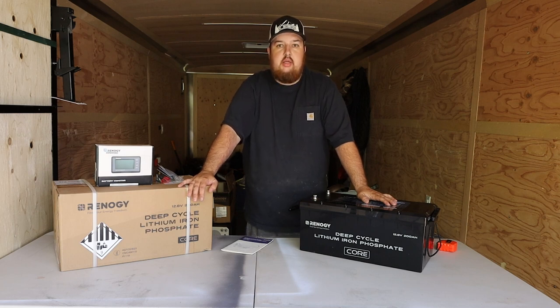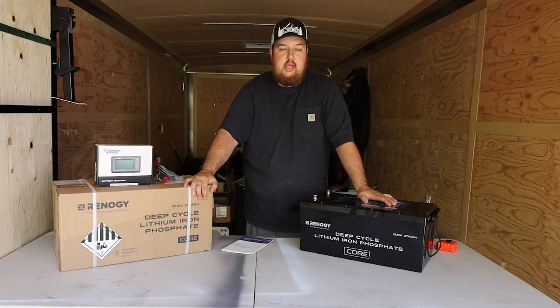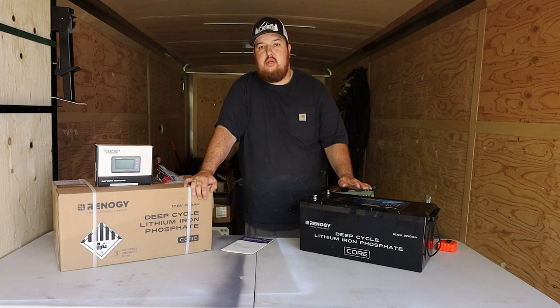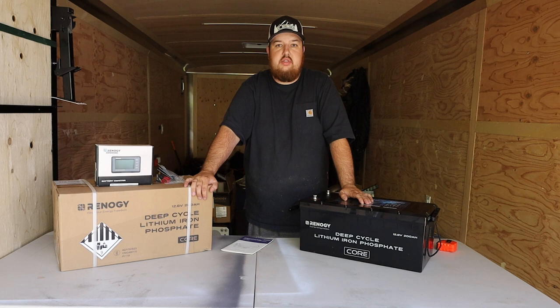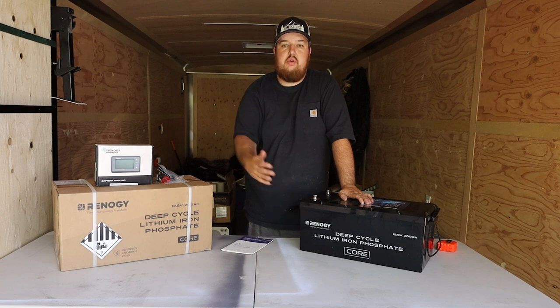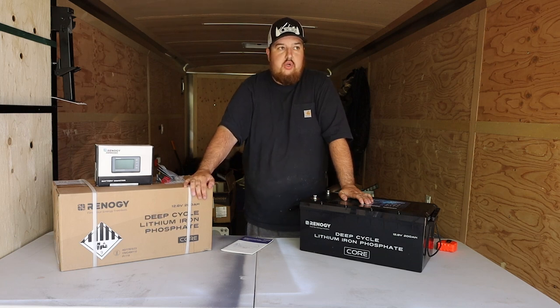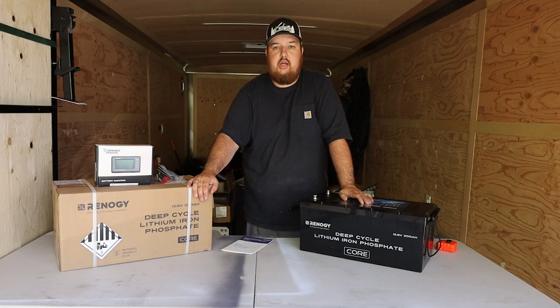This trailer is costing a lot already. Paying two thousand dollars plus for one of the Canbat 200 amp-hour batteries is just way out of my budget. After doing all my calculations, I decided I'd need two 200 amp-hour batteries. If I went with Canbat or Battleborn, I'm looking at close to four to five thousand dollars just for two batteries.